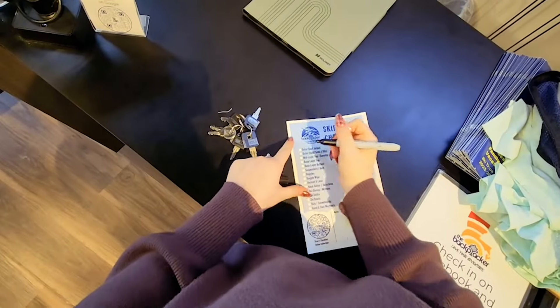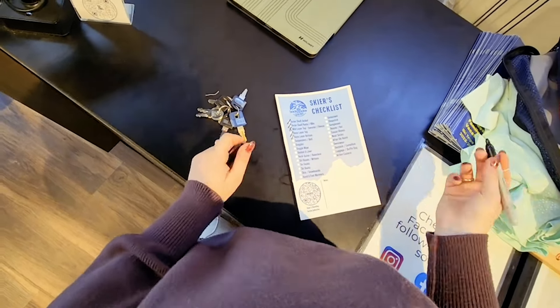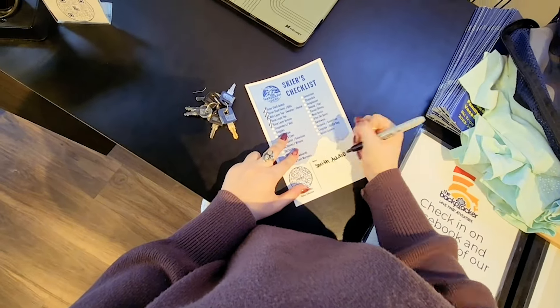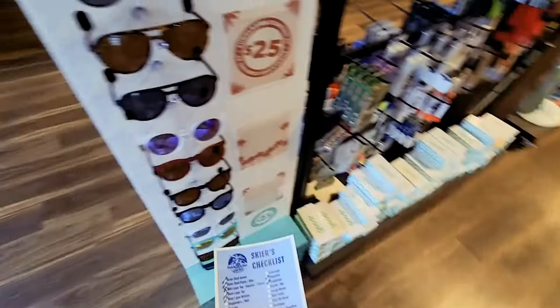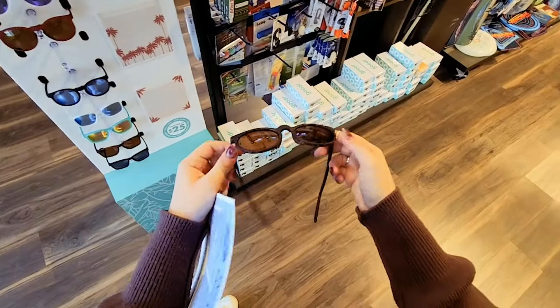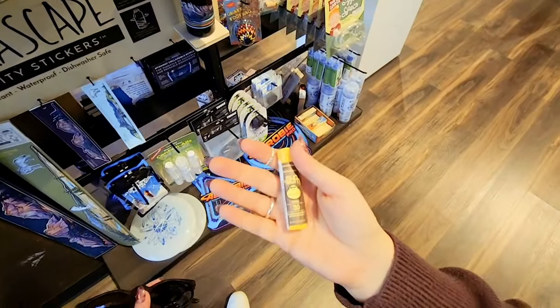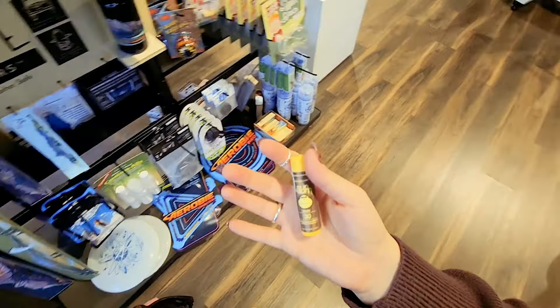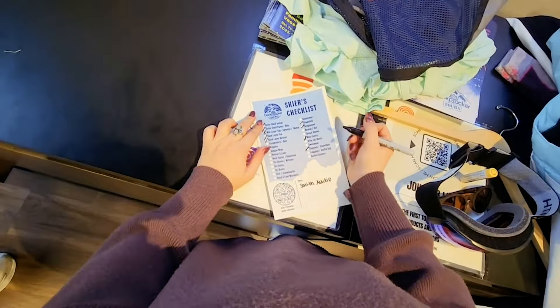Now I can begin checking off all the things I already have off of our skier's checklist. You also don't want to forget an audio system to listen to music while you're on the slopes. This is where I remembered I need some Goodr sunglasses — they are no-slip, no-bounce, and polarized — and also some Sun Bum chapstick with SPF 30. Sun protection is really important on the slopes because the sun's reflection is super intense.